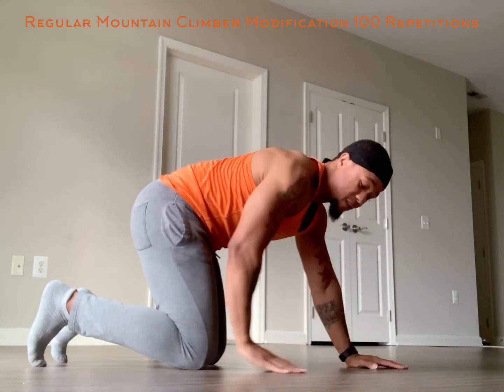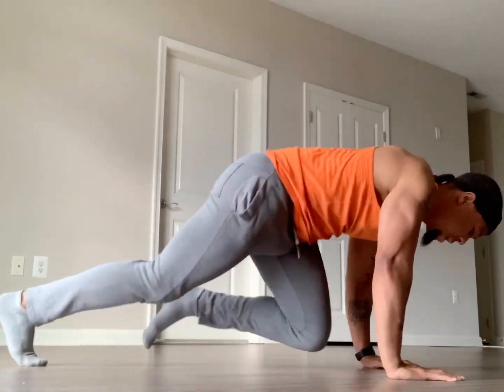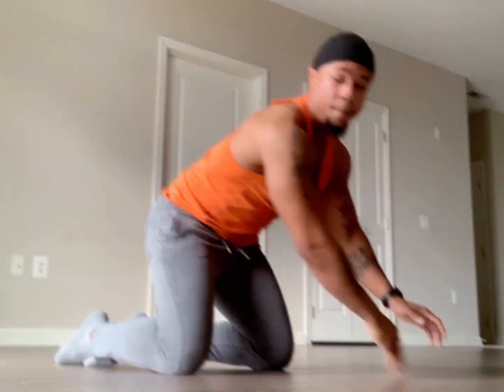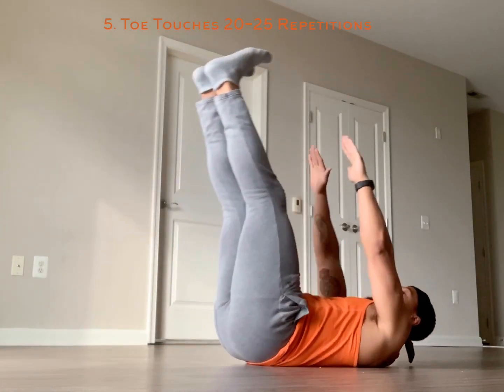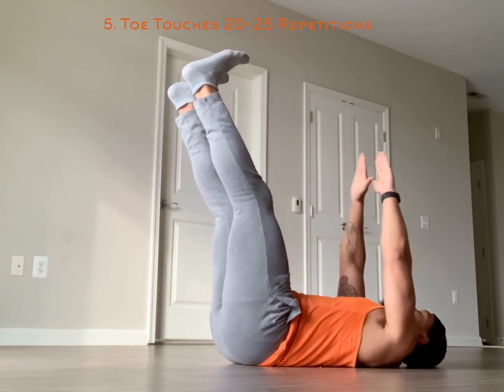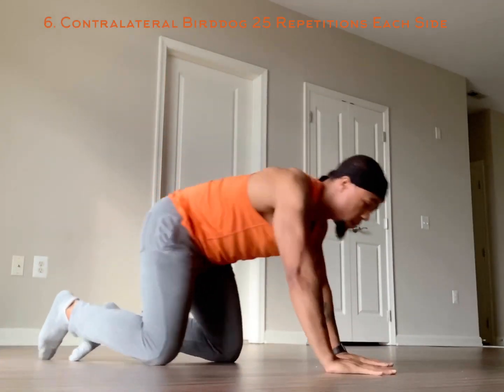If you don't have socks or a sliding floor, just power through it. Exercise number five: toe touches. Legs elevated, reach up — you're going to go for 20 to 25 of those.